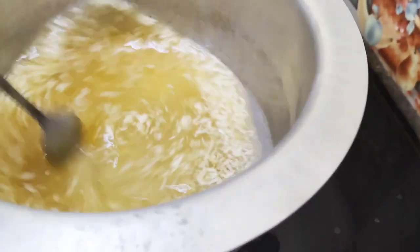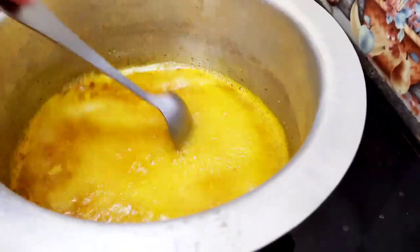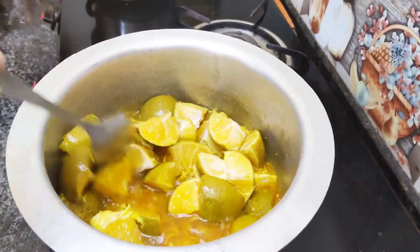Mix it well and add 1 tsp turmeric powder and 1 tsp red chilli powder. Add in the lime pieces and give it a good mix.